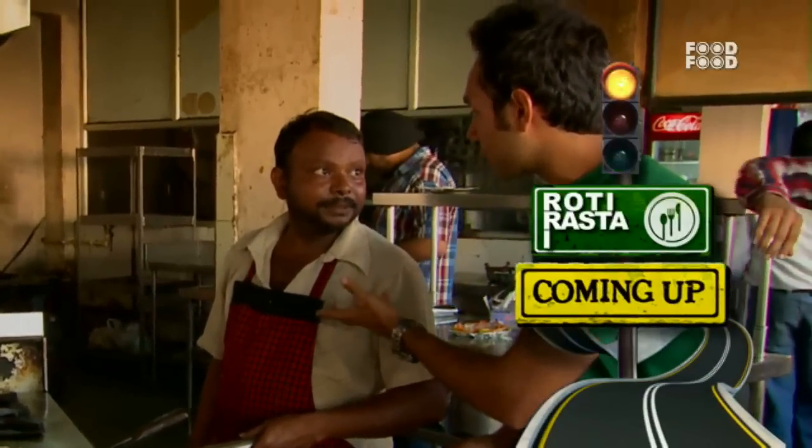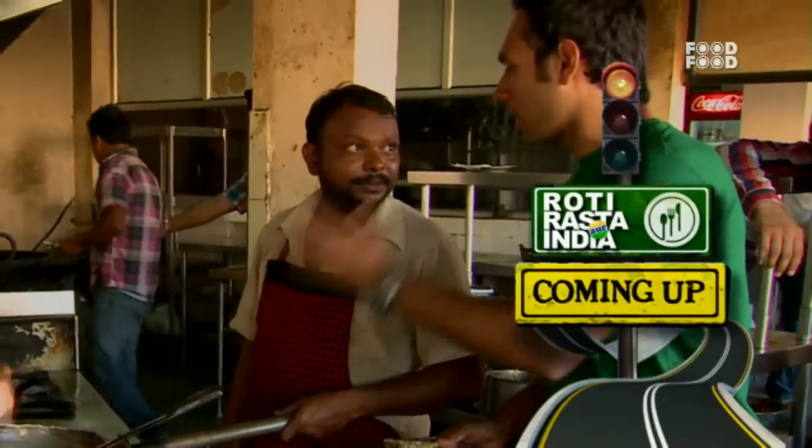I have heard that you are a specialist of Rada Chicken. Yes, sir. How do you teach Rada Chicken? Yes, sir. Thank you.